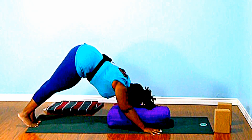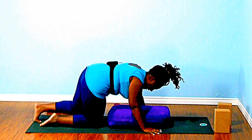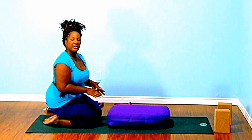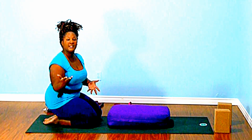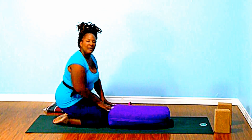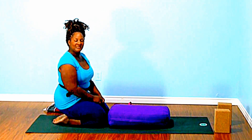Good. Come back to down dog. Beautiful. Come back down towards your knees. The beauty of working with this particular bolster is it gives you a lot of opportunity to build up your strength and to try some new things. Thank you for joining me for a little bit of vinyasa with your bolster. Namaste.